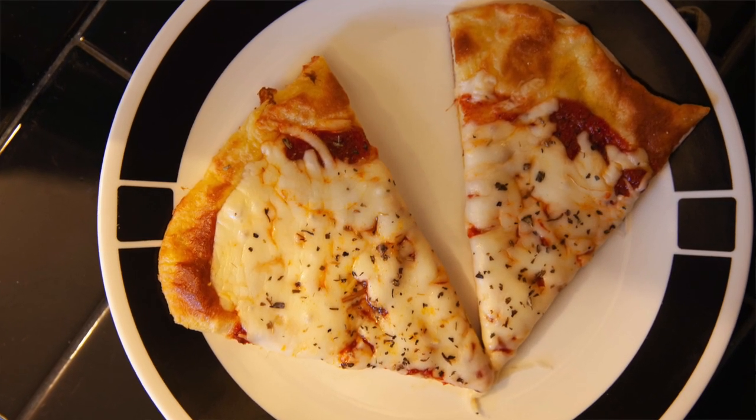So there you have it, folks — how to make fathead pizza at home. It's keto, it's low carb, it's delicious. Remember to like, subscribe, and share this video. I'm John Calvert and you've been watching Geek Eats TV.